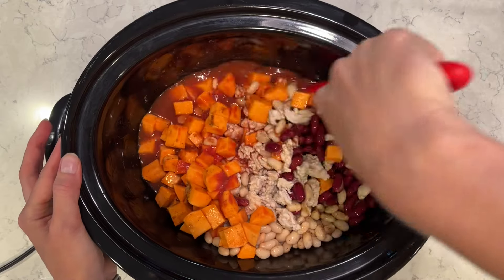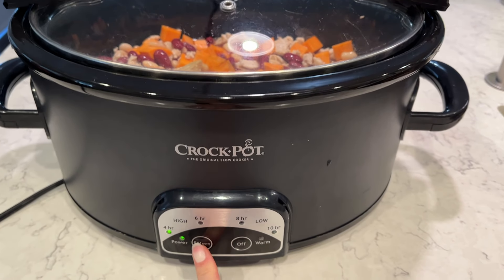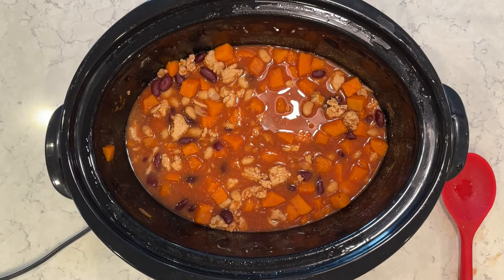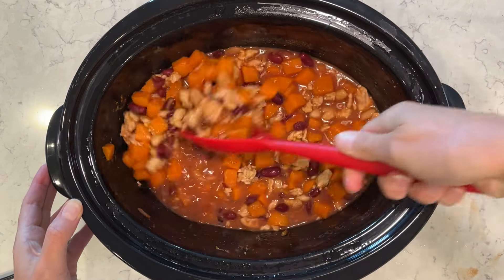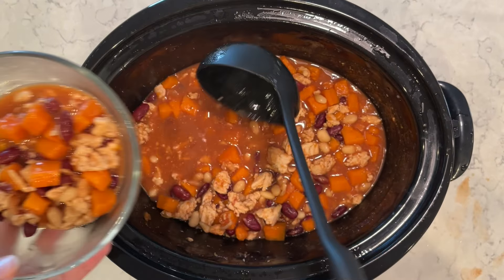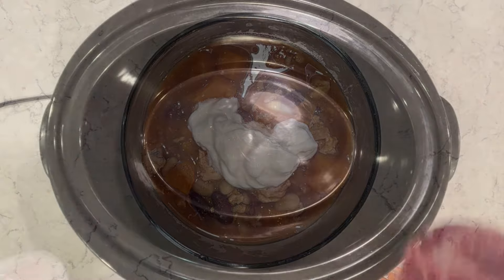I am a huge fan of different types of chili. I'm using ground turkey, but you can use ground beef as well. I'm going to cook this on low for eight hours, or on high for four hours. This is just a wonderful dump-and-go crock-pot meal that is super easy and really great for the fall. You will love this one. I like to serve it with a few toppings — sour cream, sometimes some avocado — just add the toppings of your choosing.